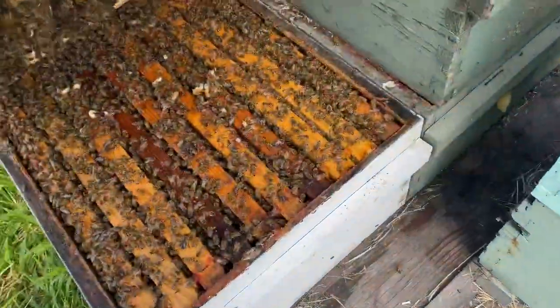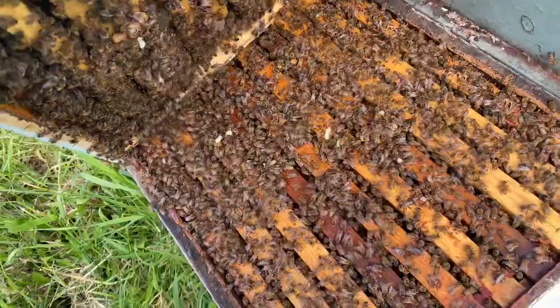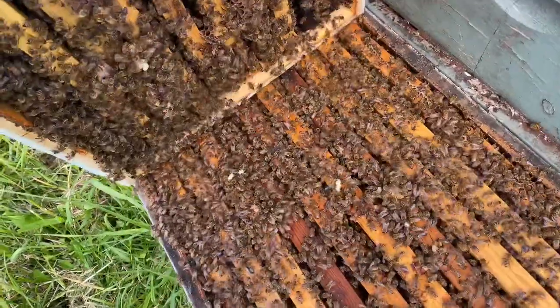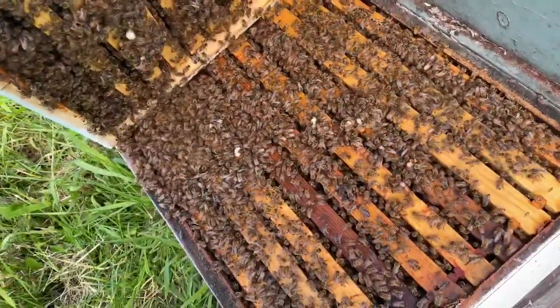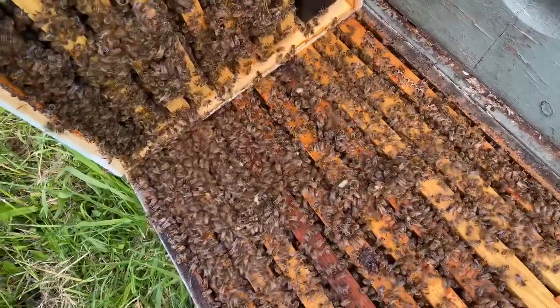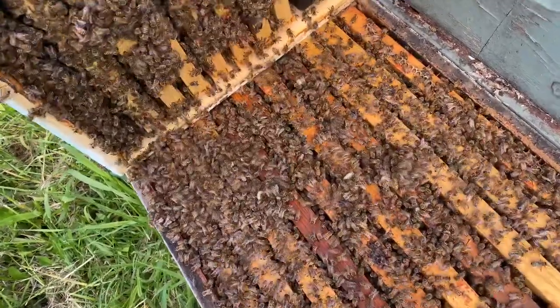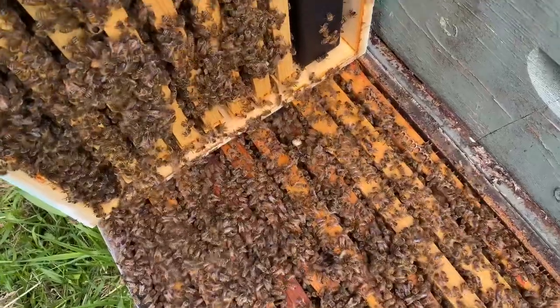We were hoping we didn't have any swarm cells, but we do. And I know exactly the reason — they are just out of room. This is actually our older queen, the 2019 one, so that makes sense.